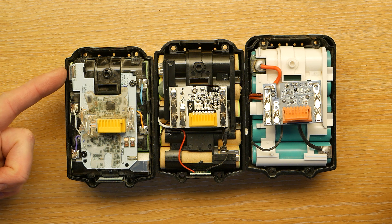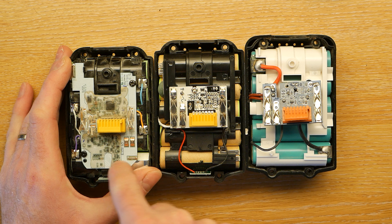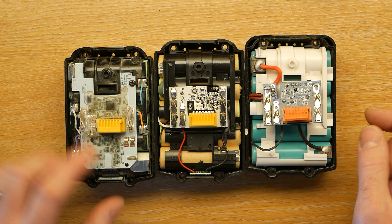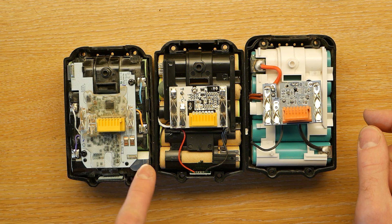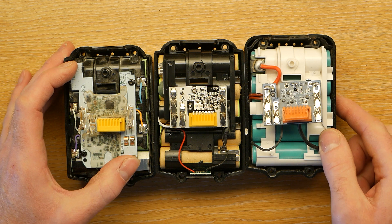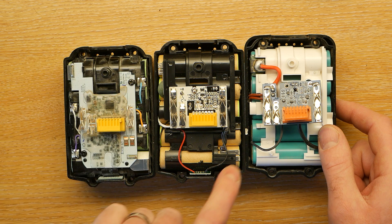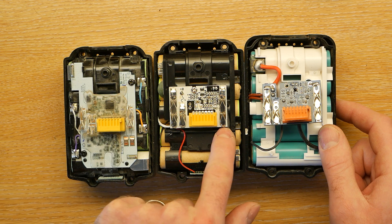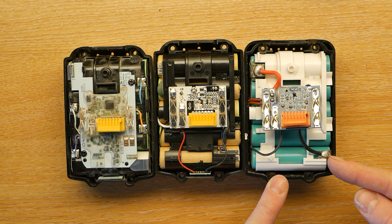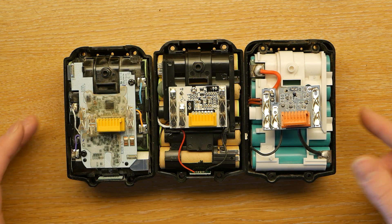So the edges of the batteries — which is the full span of voltage because the batteries are connected together — these ones actually have metal tabs that are soldered straight through onto the PCB. This one has one metal tab soldered through onto the PCB and one wire that runs through. This one just has two wires that go straight from the tabs, and you can see there's a big blobby bit of solder on there.